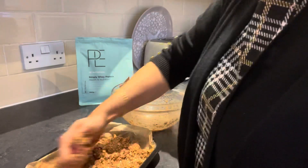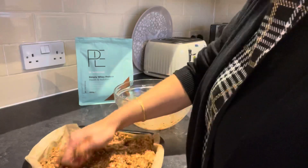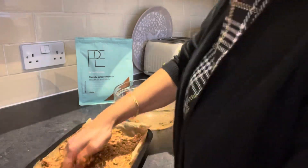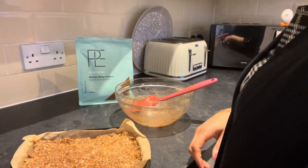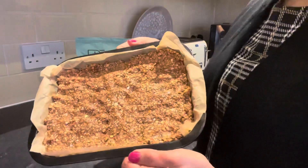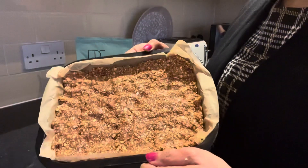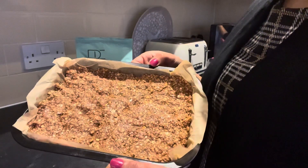So if you want — which I'm going to do anyway — I will be freezing some. Flatten it out and place this in the freezer for 30 minutes, and then we're going to take it out.